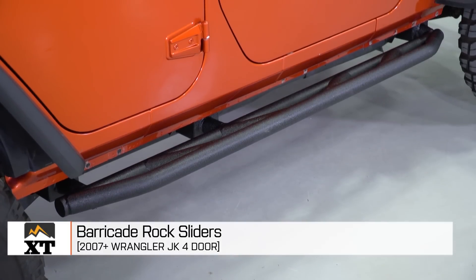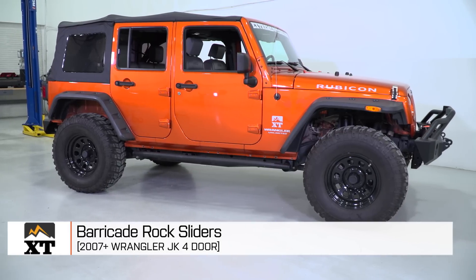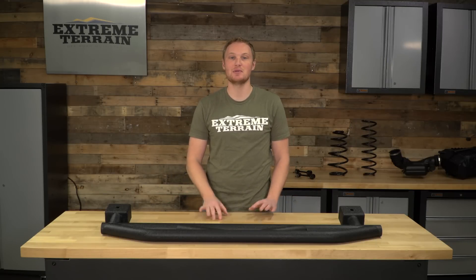So if you're looking to add a rock slider onto your JK and you want one that's also going to provide a useful step while still giving you a ton of protection, I think this is going to be an easy to install and affordably priced option. That's my review of the Barricade rock sliders fitting your 2007 and up JK, available at extremeterrain.com.